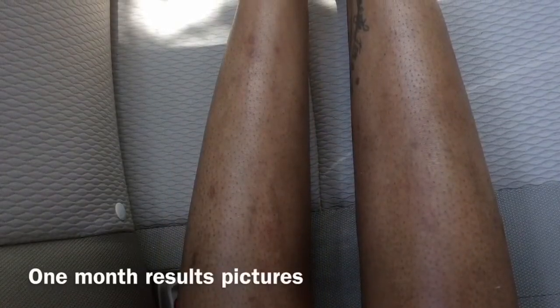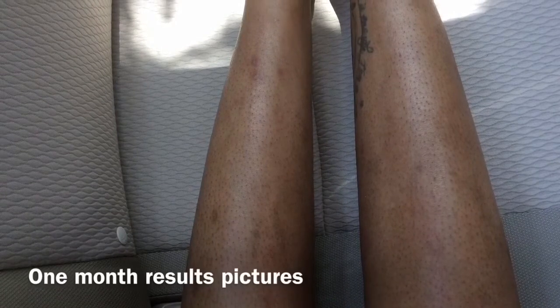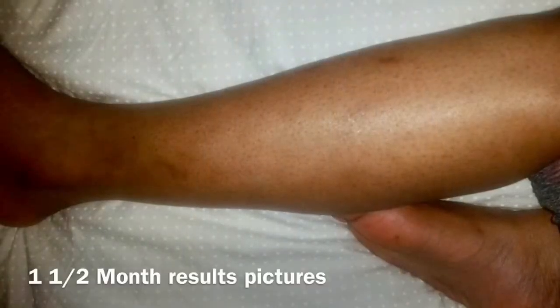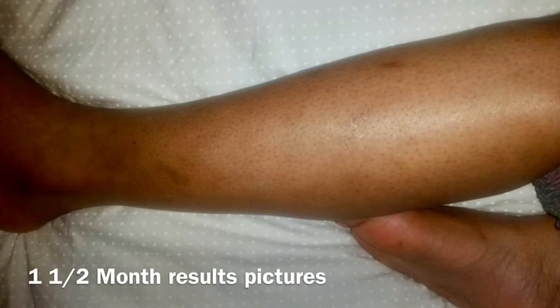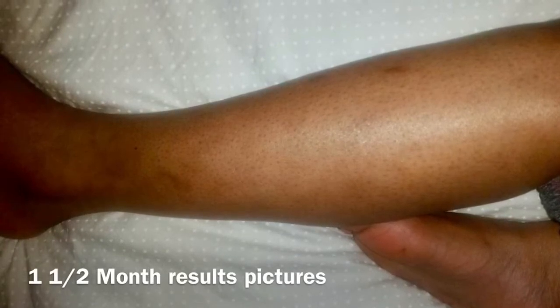I'm also going to show you guys some pictures from my one month results because I'm not sure if the marks are picking up on the video. I also have pictures from one month and a half of using the bentonite clay, and you can definitely see the difference between the month results and the month-and-a-half results. I'm currently still using this routine and I'm going to keep using it until my legs are completely clear or at least 90% clear.